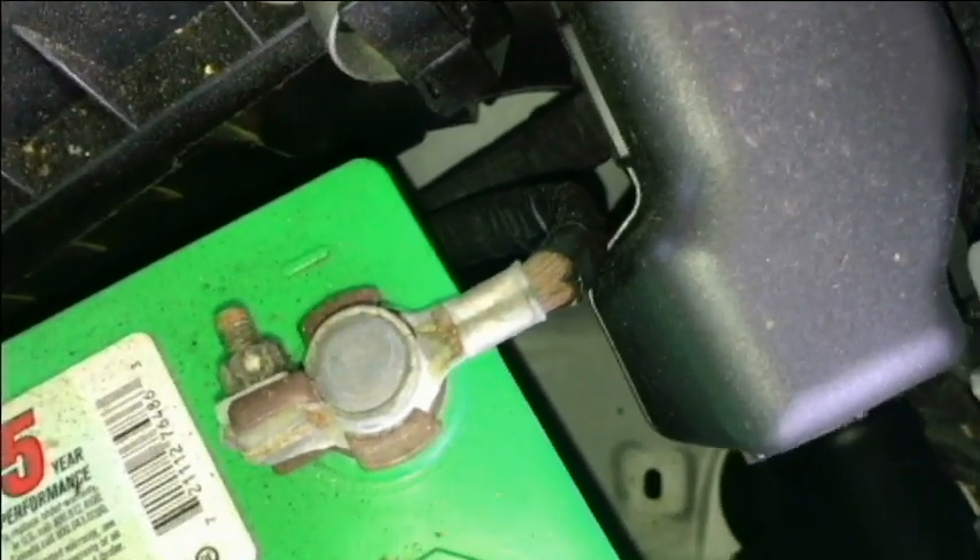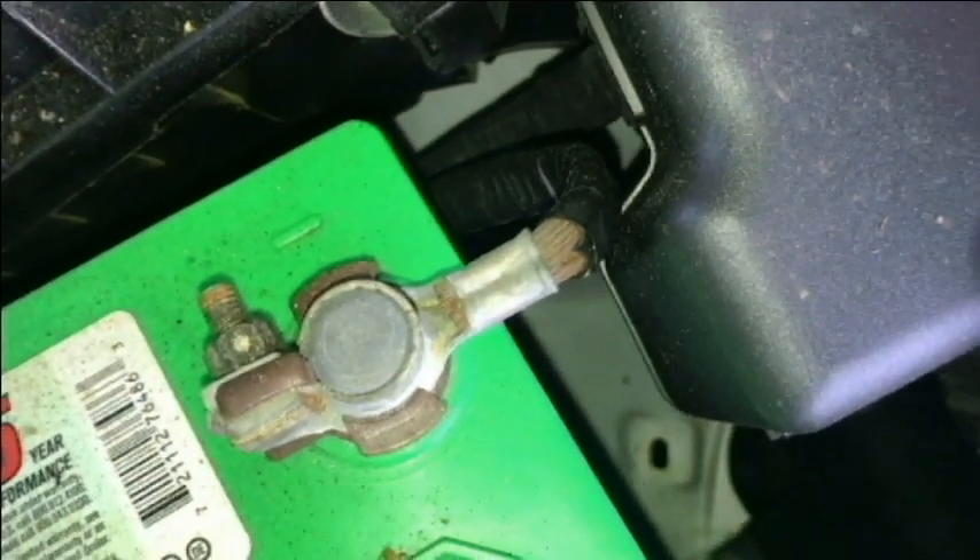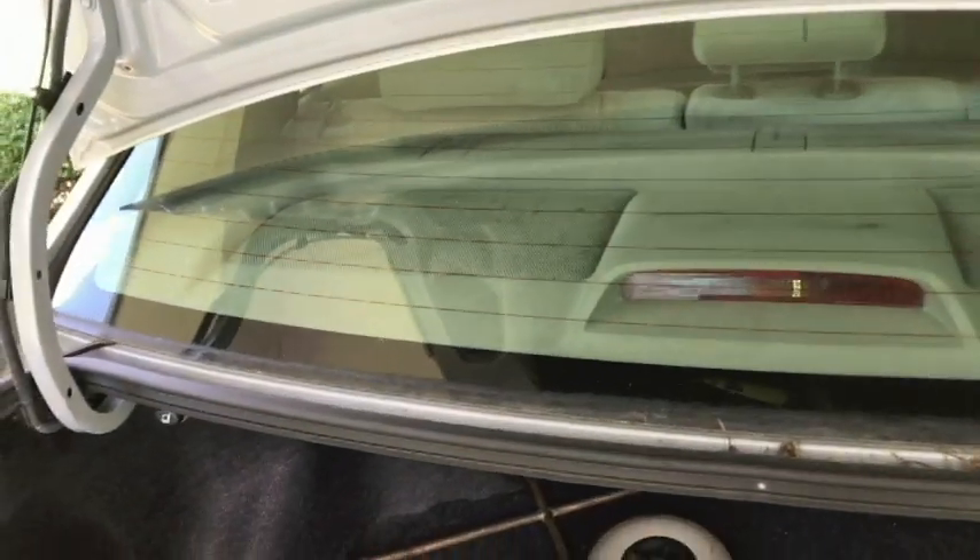First thing that we will do is remove the negative cable from the battery. I've got the trunk open now and I'm going to be working on the driver's side.